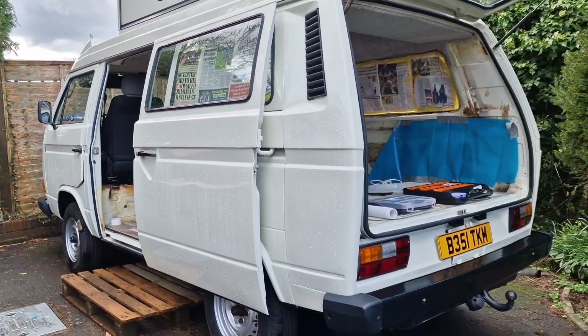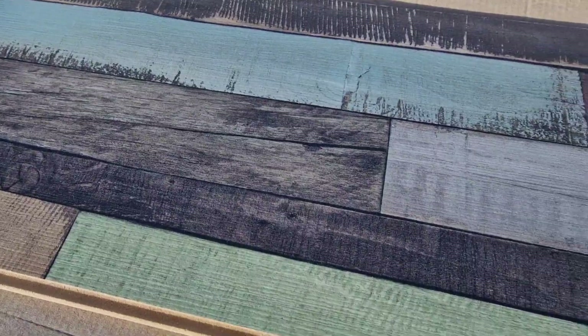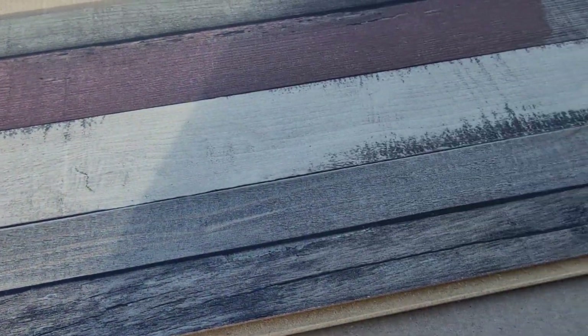I've been looking for some kind of flooring for ages and ages. And this is what I found. I love the look of this laminate floor, really really like how it looks. Let me know in the comments what you think.